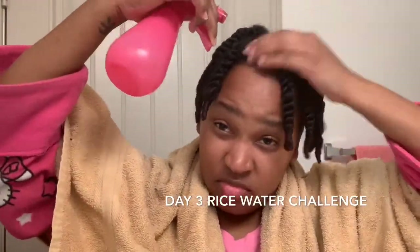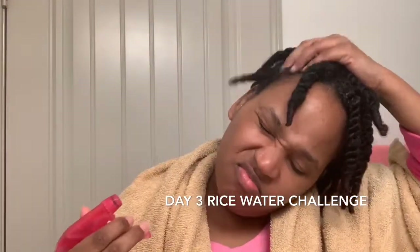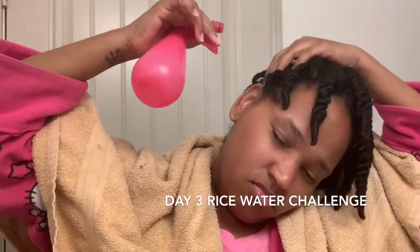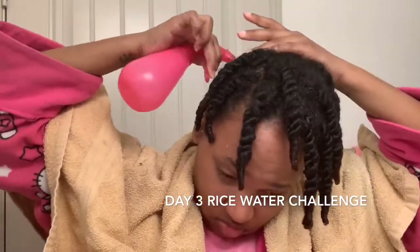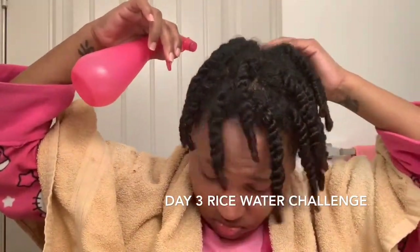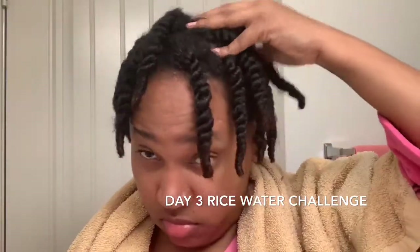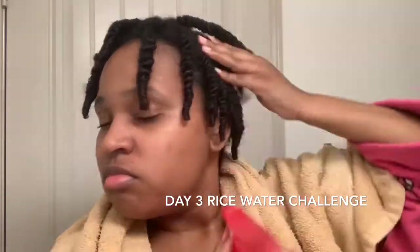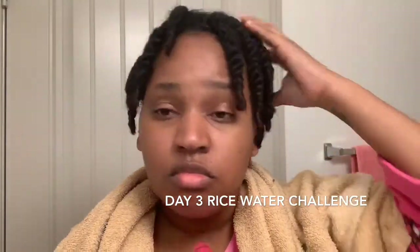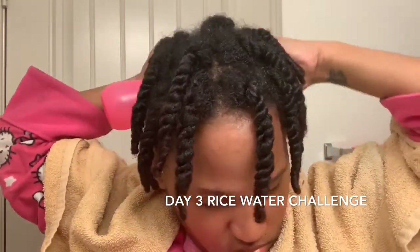Hey guys, welcome back. It's Issa again. This is day 3 of the rice water challenge that you are seeing right now. I didn't record anything for day 2, but I did use it — I just sprayed it in. So this is day 3. I'm just saturating my scalp with the rice water mix that I made. Remember that there's tea tree oil in it, peppermint oil, and I believe black castor. I'm just massaging it into my scalp — it feels great. I wish I had a professional scalp massager on call at all times.